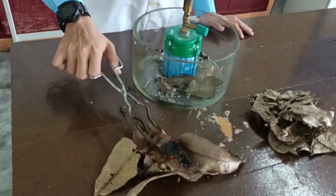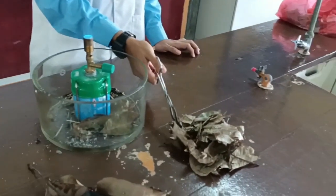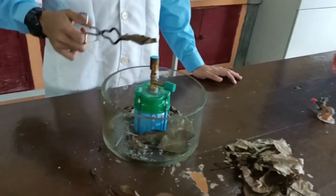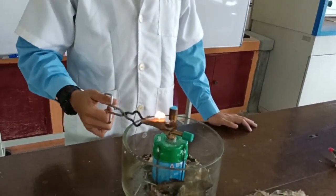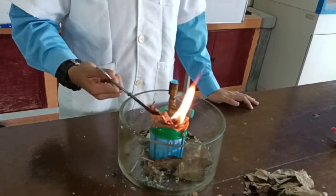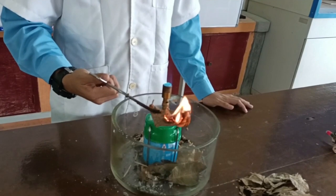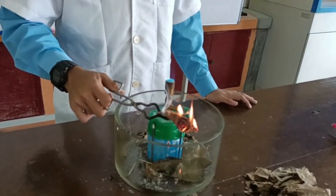The purpose of the experiment is to find which leaves are more easily ignited. We decided to compare them by putting other leaves and dry rubber tree leaves on the fire. We noticed that the dry rubber tree leaves are more easily and strongly ignited. From that, we can conclude that dry rubber tree leaves are the best material to start up the fire.